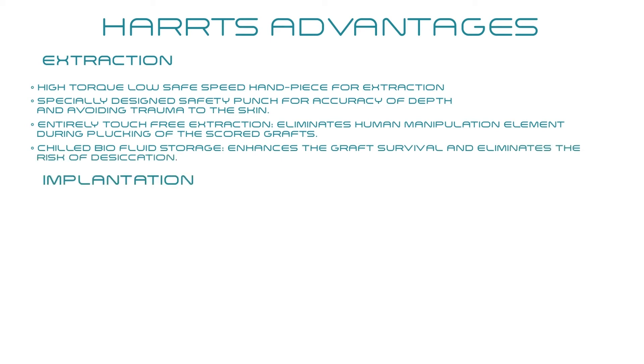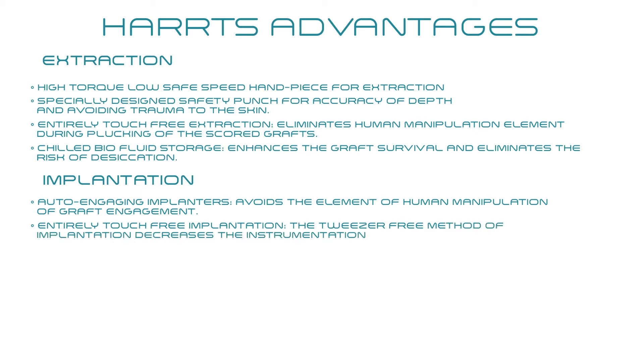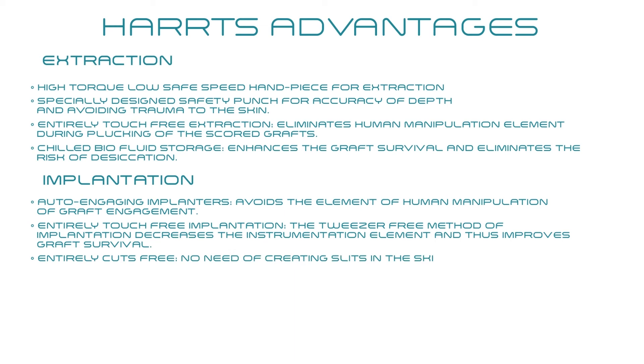During implantation: auto-engaging implanters avoid human manipulation of graft engagement. Entirely touch-free implantation — the tweezer-free method decreases the instrumentation element and improves graft survival. Entirely cuts-free — no need to create slits in the skin, avoiding the risks of excess scarring.